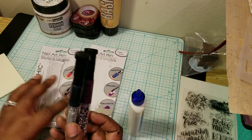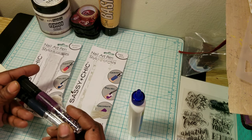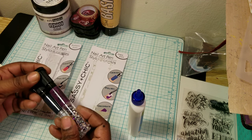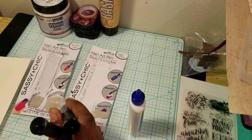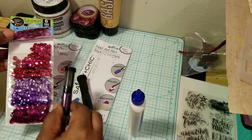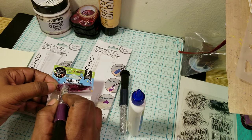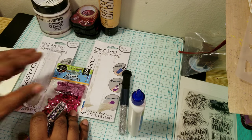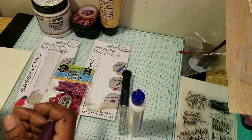I bought this in a previous haul and I mentioned how I specifically purchased it because I needed a small nozzle — a small tip — to put glue on a small item. For example, like if I wanted to apply this sequin, I wanted to be able to take something with a small tip, apply the glue, and put it down. Because a paintbrush sometimes is just too big, depending on what size you use.